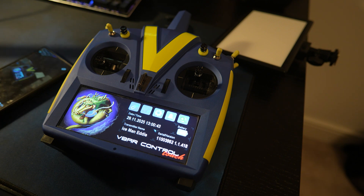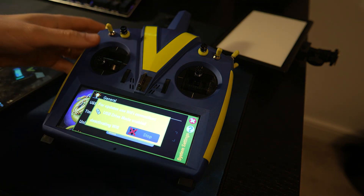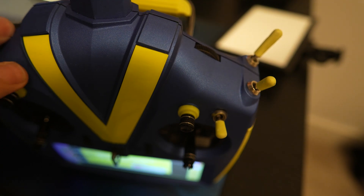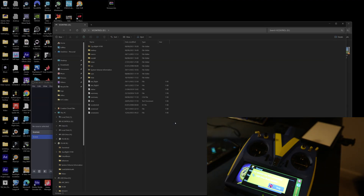Okay, step one. We're going to put this in USB stick mode: settings, USB stick, flip that up, get your USB cable, put that in the back. That's connected. So you can see on the screen, that's popped up with the V-Control page.